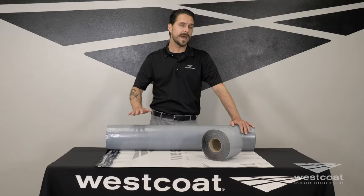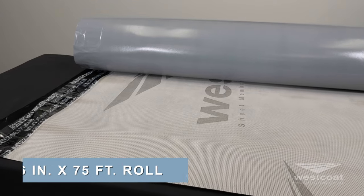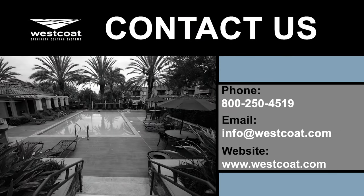That covers some of the attributes on this new and improved material. This material is available in a 6 inch by 75 foot roll, and also in a 36 inch by 75 foot roll. If you have any questions on this material, you can reach your local distributor, or contact us at westcoat.com or 1-800-250-4519. Thank you so much.